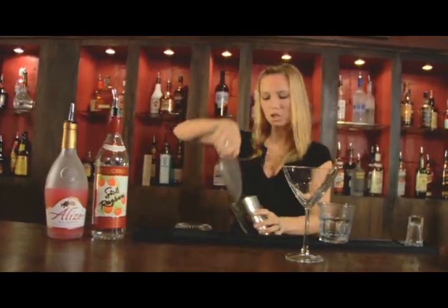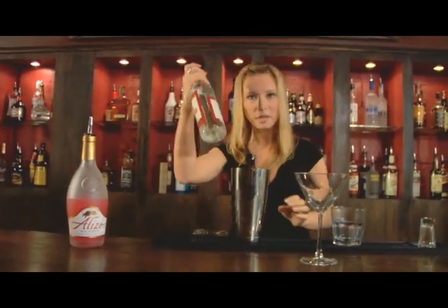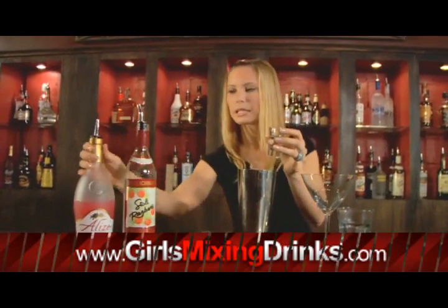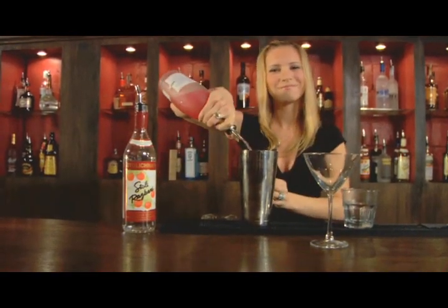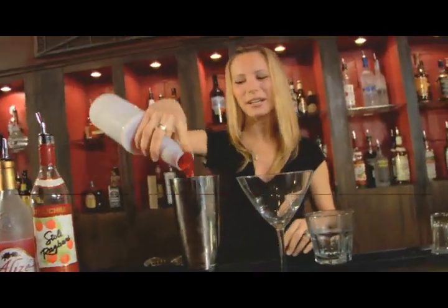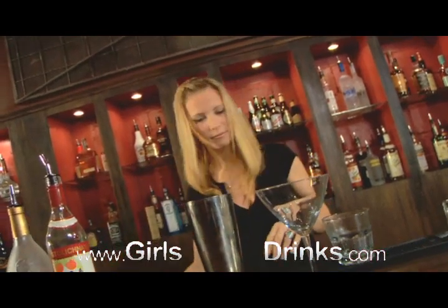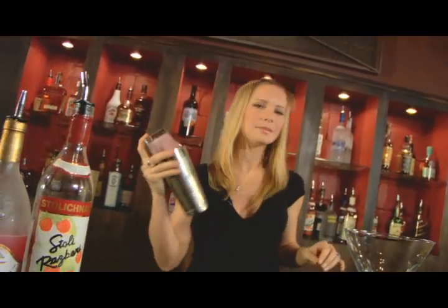I'm going to fill up my shaker — it's two ounces — so it's one and a half of the raspberry vodka. Then we're going to take our alizé and fill up the rest of it. I like alizé. A little bit of cranberry, some citrus just for good measure. Put the top on your shaker and shake it.